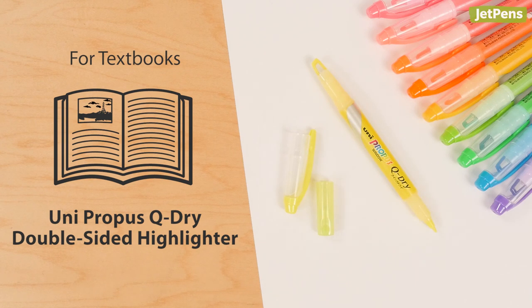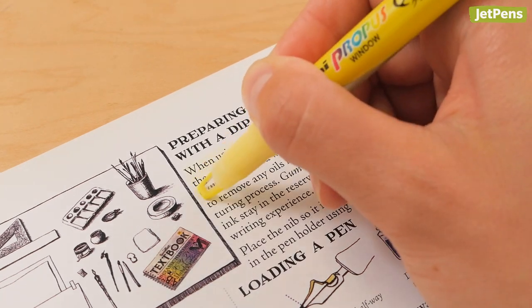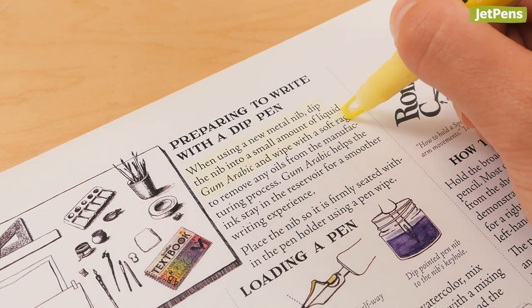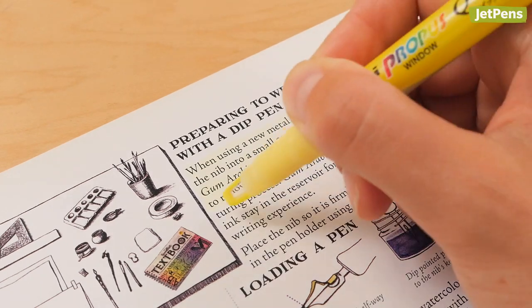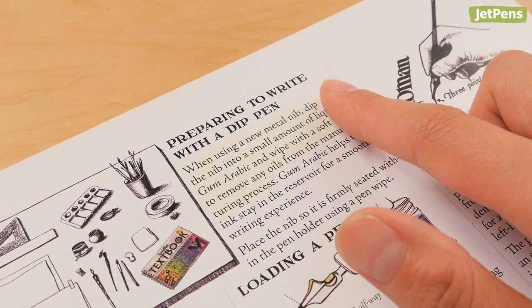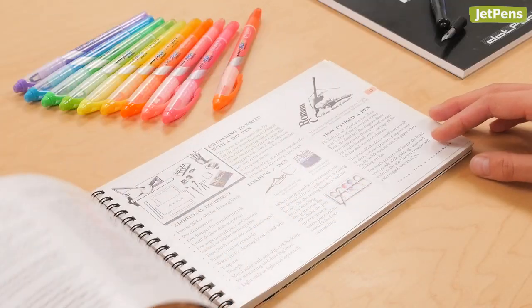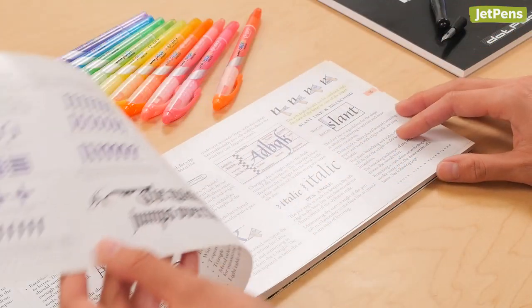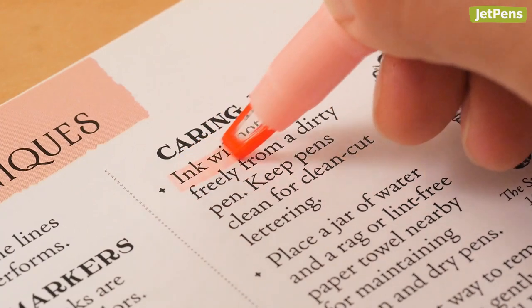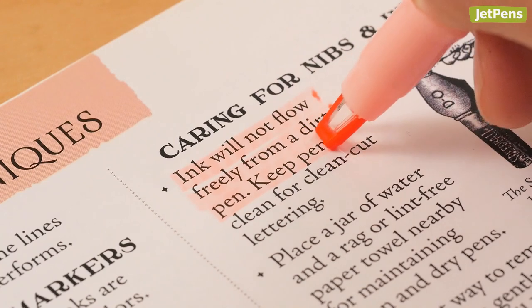For textbooks, the Uni Propus Window Q-Dry Highlighter. The Uni Propus Window Q-Dry dries within a second on most paper, and it performs the best on glossy textbook paper, drying at 45 seconds. All of the liquid and gel highlighters we tested took more than 45 seconds to dry. If you're highlighting textbooks, make sure to give the ink plenty of time to dry to prevent smudging when you turn the page. Like the Promark, the Q-Dry highlighters have a window tip, which is extremely handy for highlighting textbooks.